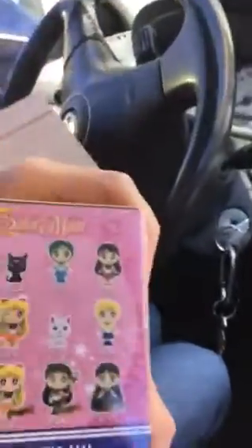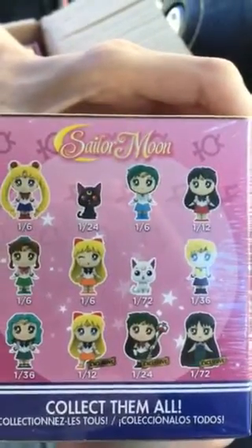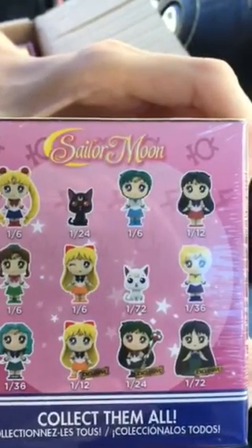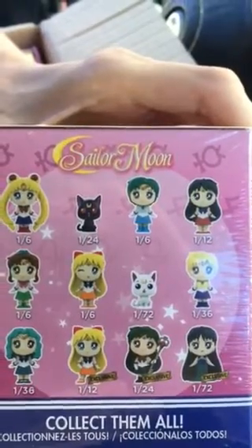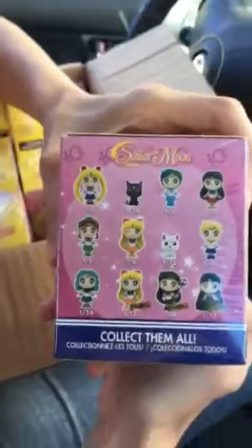So I guess this is the front right top. What are the ratios? There's one, two, three — three, one-in-sixes. Wait, one, two, three, four — one-in-sixes.